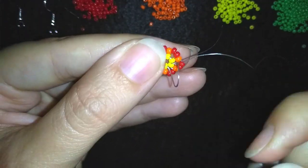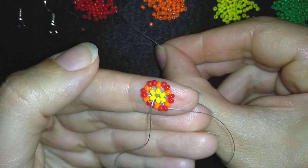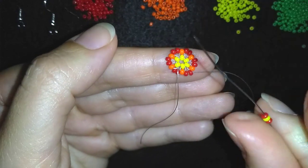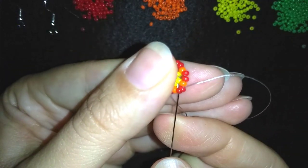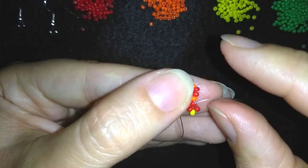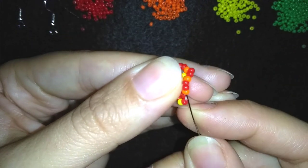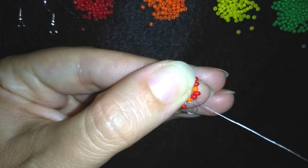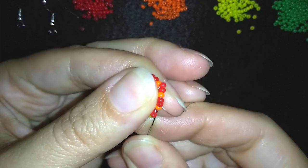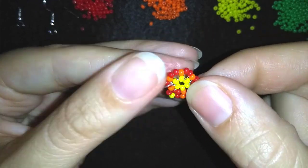Now I have these. In this row I'm going to take a red, a yellow, and a red. I'm going back through these two red beads. I'm going in the following orange, taking one orange, going back through it, and through the next two red beads. Now I have this.